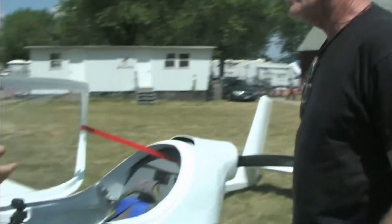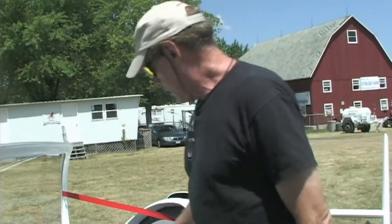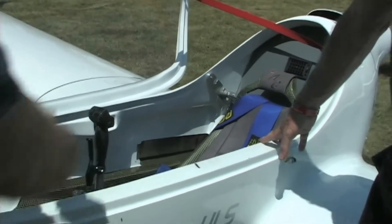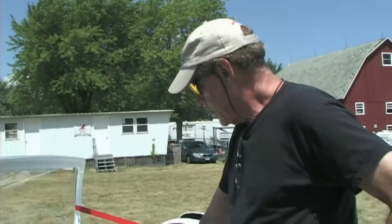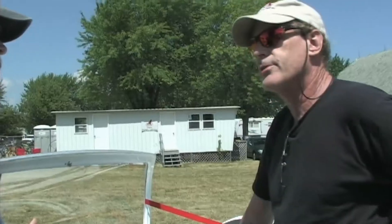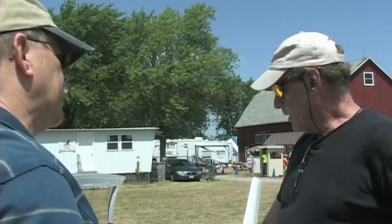We've got an electric motor in the back. I don't even see any batteries — where are they? The batteries — this was designed to be an electric aircraft so we didn't have to just find a spot. We decided to put a new design around the batteries. We put them in the wing roots — that stainless steel box right back here. There's one on each side. It goes back 21 inches, 17 inches across, and 3 inches deep. Each side is 3.35 kilowatt hours — what I call my medium pack.